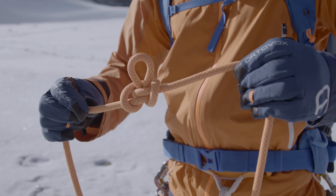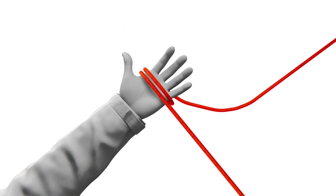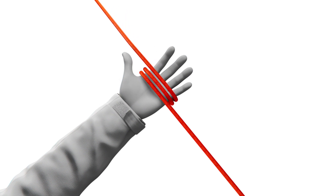The easiest way to tie a butterfly knot is to wrap the rope three times around the palm of your hand, then pull the middle strand beneath and through the front strand, back over all three strands, and then under all three across your palm and out the other side. Now when you pull on either end, the knot tightens to create the typical shape of the butterfly knot.